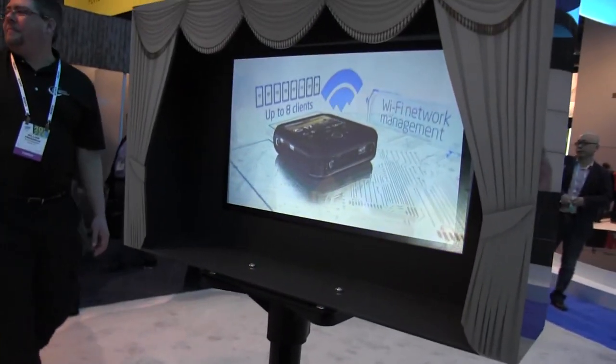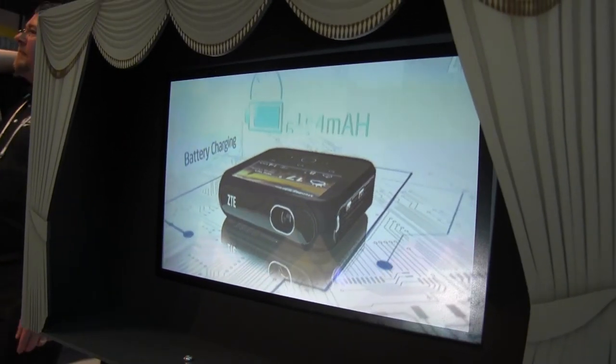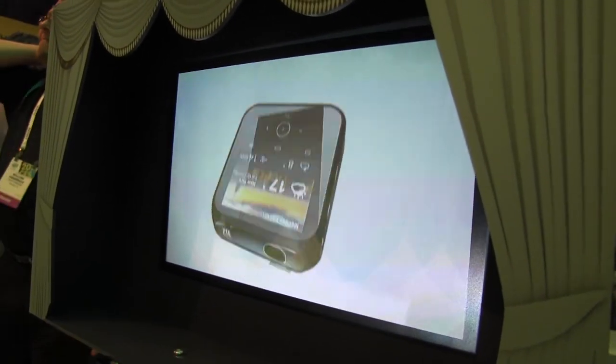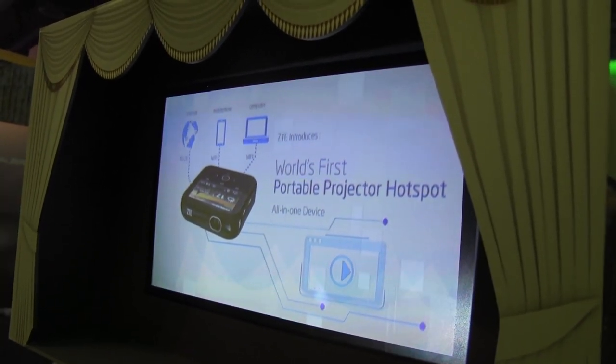It is going to be coming to the US, which is a pretty cool thing. I just really like that you have a battery pack, projector, and even a hotspot. So if you want to watch some movies in the park, you can connect your friends. I'm Nicole Scott from MobileGeeks.